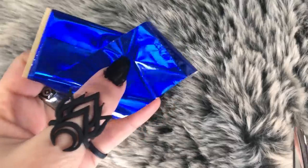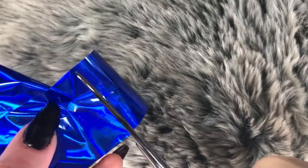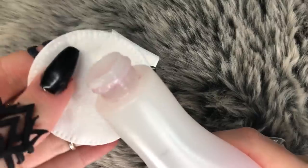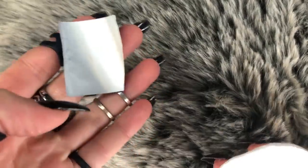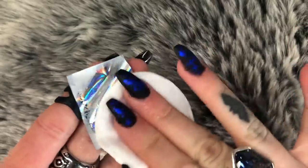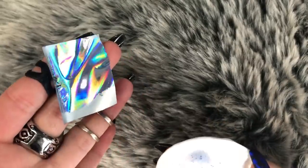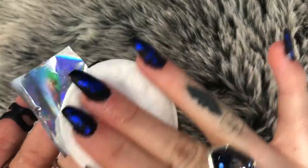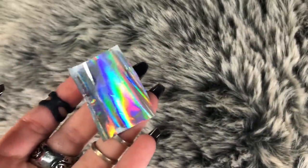Now we're up to the fun part! I bought this blue metallic foil for a buck on eBay. I'm using nail polish remover — I didn't know you had to do this actually — to wipe off the back side of the foil. See how it changes? If you try to do this technique and don't do this step, it won't work. So keep wiping.